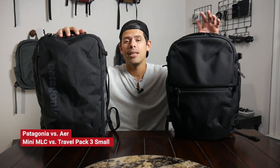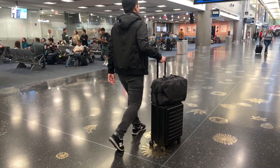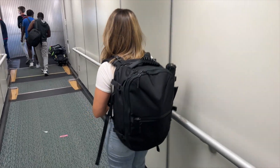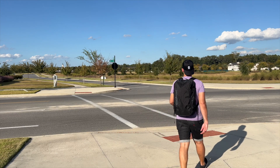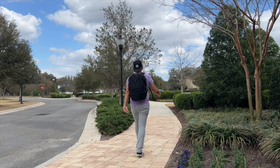Hey everyone, today we're going to be doing a comparison between two epic minimal travel bags — the Patagonia Mini MLC and the Air Travel Pack 3 Small. Both of these are some of my all-time favorites. I've featured them in a ton of different videos and taken them on numerous trips over the past year or two. They're useful for so many different situations and have all of the things I'm normally looking for out of this style of bag. Both are fantastic options, but there are similarities and differences to keep in mind depending on your particular needs.